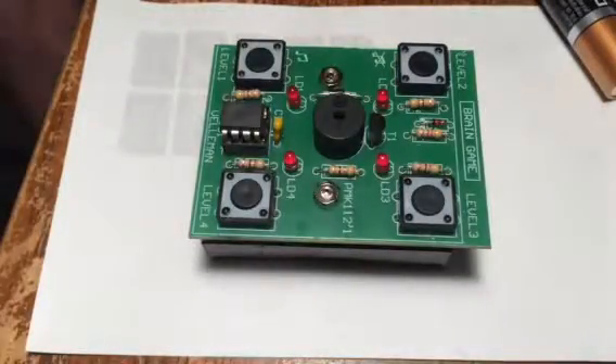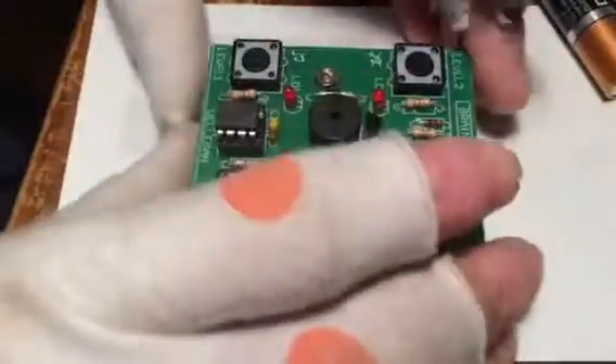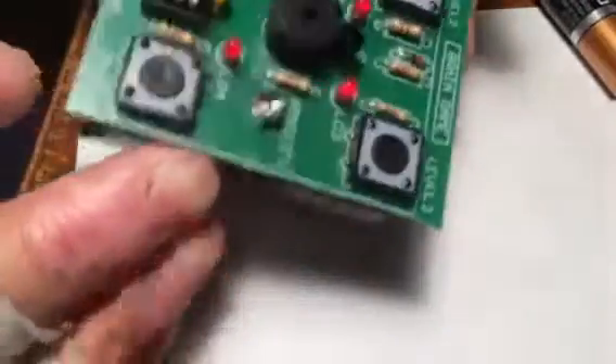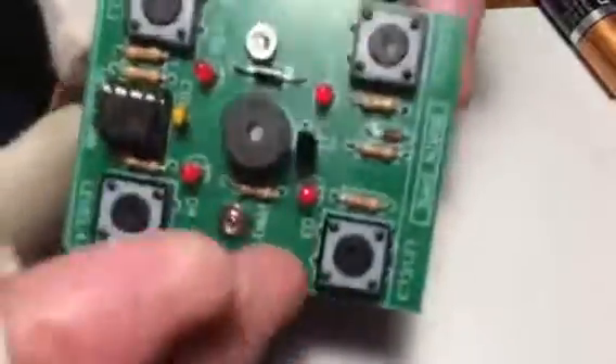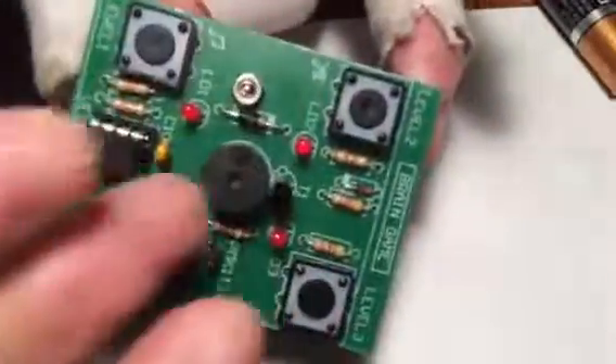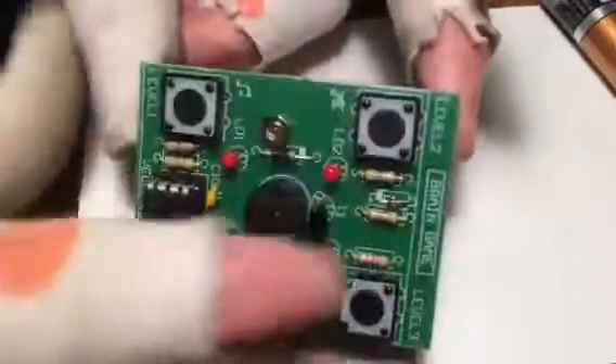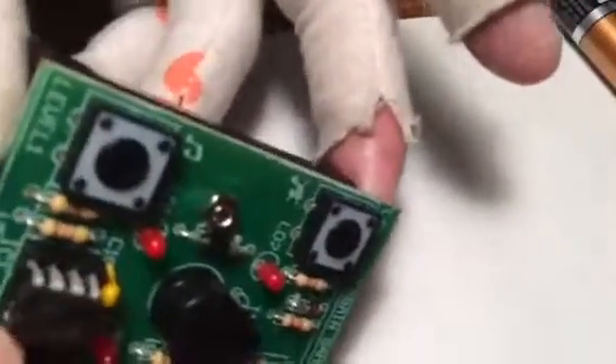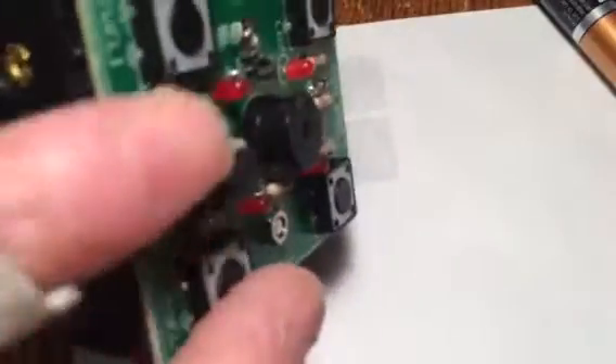Hey guys, I wanted to show you my latest project. I soldered this little guy together out of a kit — it basically came with the board and all the holes, and I soldered all the pieces you can see here. This microcomputer or microchip controls the function of the thing, which is a little memory game that it makes you play.